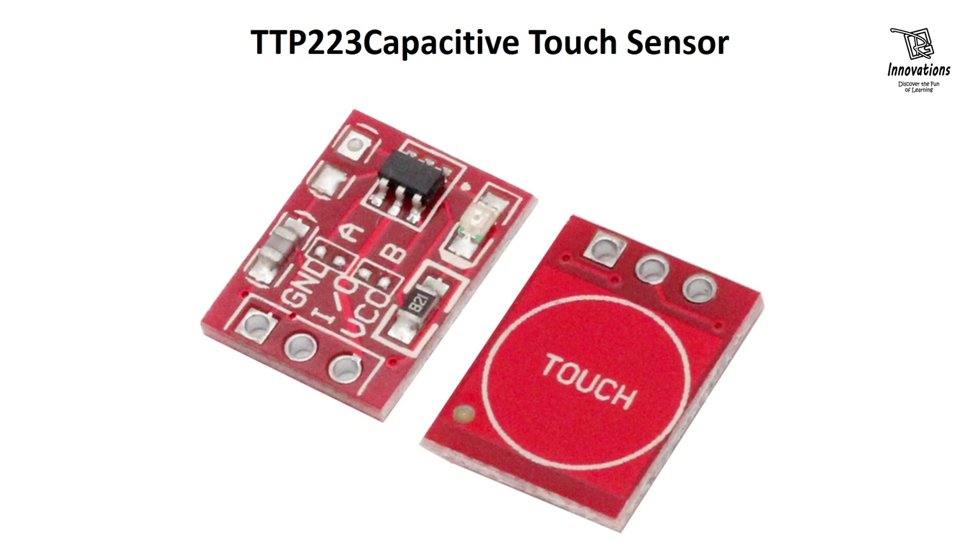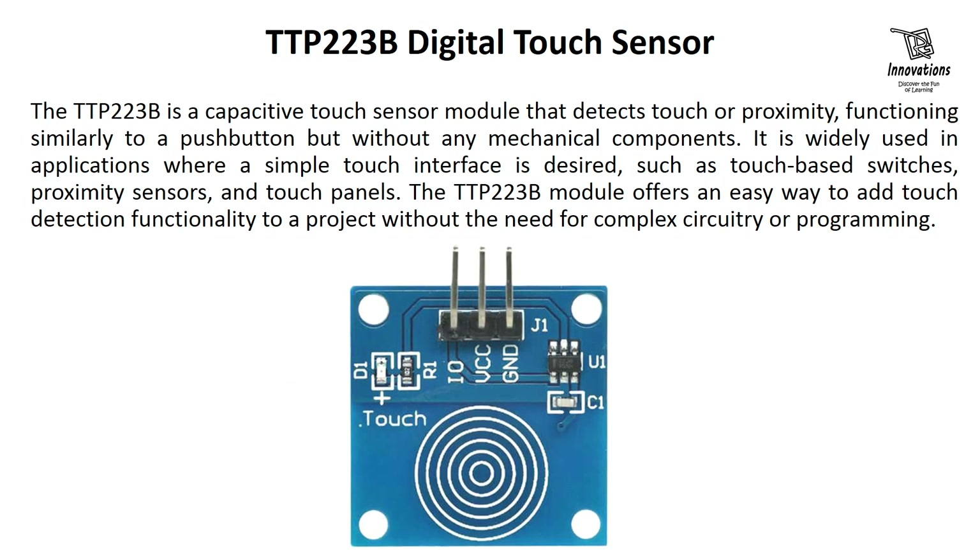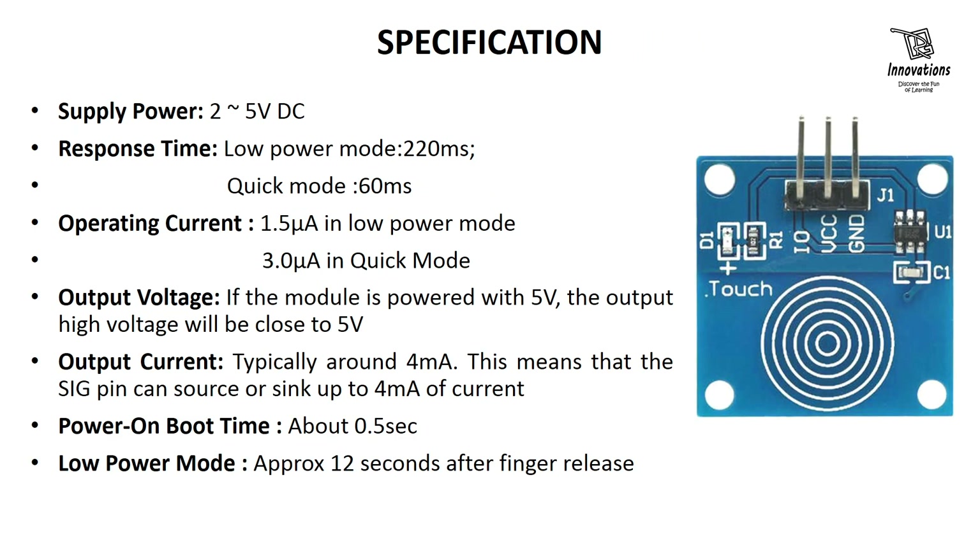The TTP223B is a capacitive touch sensor module that detects touch or proximity, functioning similarly to a push button but without any mechanical components. It is widely used in applications where a simple touch interface is desired, such as touch-based switches, proximity sensors, and touch panels. The TTP223B module offers an easy way to add touch detection functionality to a project without the need for complex circuitry or programming.